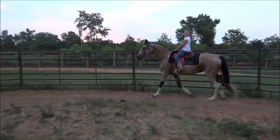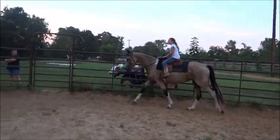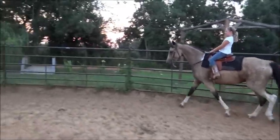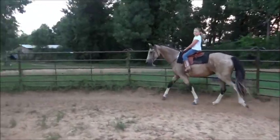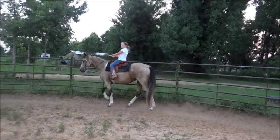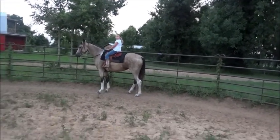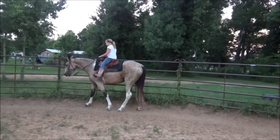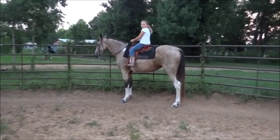Now let's tell her to walk. Keep her going, don't let her stop. Good job, keep her going. Now let's do a halt — whoa. Good deal. Now let's ask her to back two steps. Just hold the reins, yeah just like that. Okay, let go fast — that's her reward for backing. Good job.